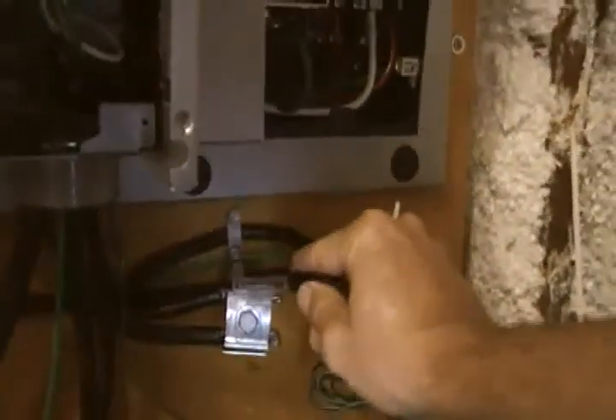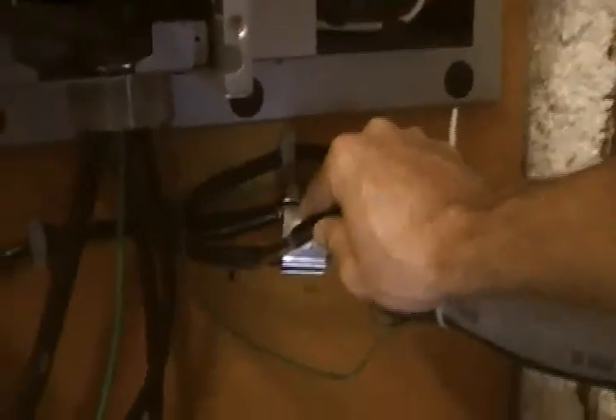There's the PV array negative, right there. I have it yoked into a more bendable welding cable — you can see that welding cable right there — and it goes into that terminal right there, the third terminal over. That's where the PV array negative comes in.